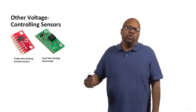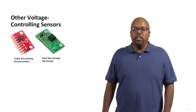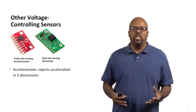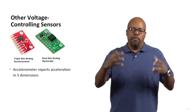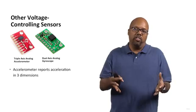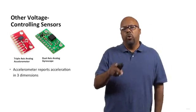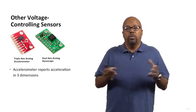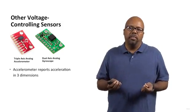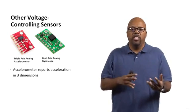There are lots of different types of voltage controlling sensors. The first one shown is a triple axis analog accelerometer, which senses acceleration in three dimensions — X, Y, and Z. This is useful for telling your device's orientation because there's always the acceleration of gravity. You solder breakaway pins onto the board, wire them into the Arduino, and read the voltage on the X, Y, and Z signal pins using the analog inputs.